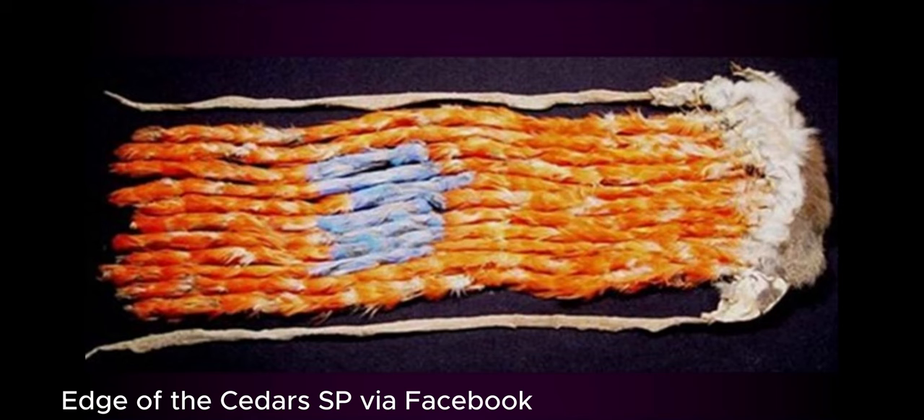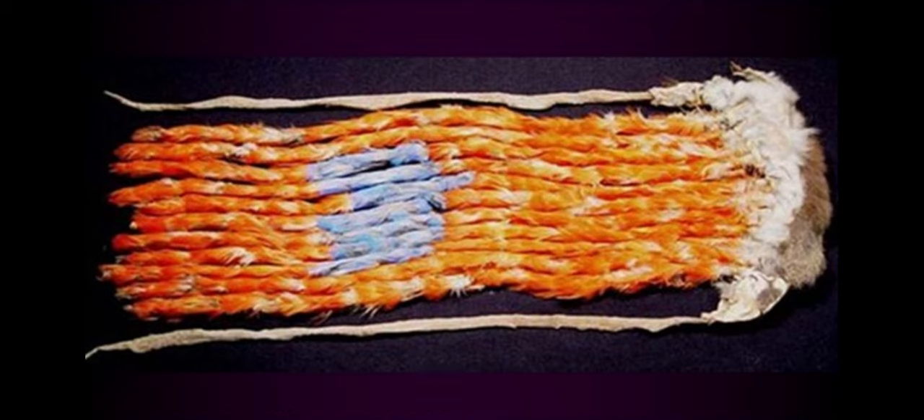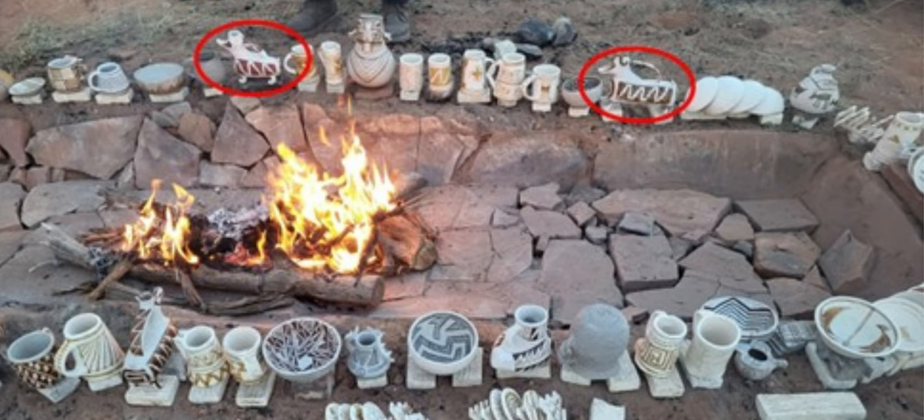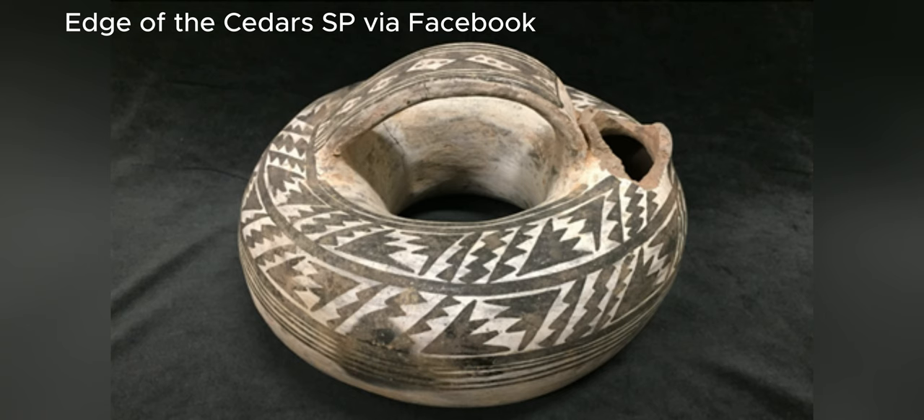It's part of the collections at Edge of the Cedars State Park in Blanding, Utah. Edge of the Cedars has some fabulous artifacts, including a 900-year-old sash made of over a thousand macaw parrot feathers. They also have a mountain sheep pot that is a perennial favorite with replicators. This ring canteen is a pretty unusual shape in the archaeological record — I've only seen a few, and this is probably one of the nicest.